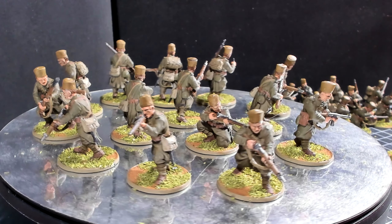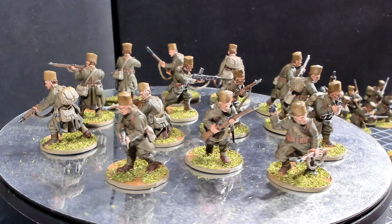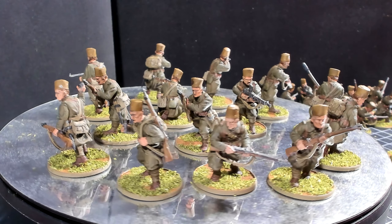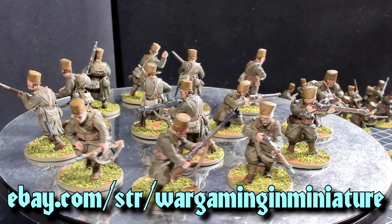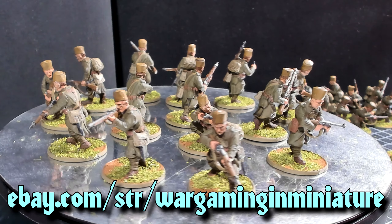Hello again everybody, this is Derek and I'm coming back at you with another wargaming and miniature video. In this video we're going to continue on with our 'What Have I Done' videos, which showcase models that I've painted for the store, for sale on the store, or as a commission.